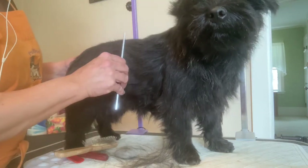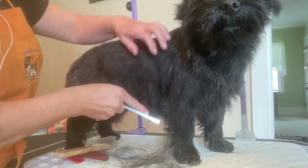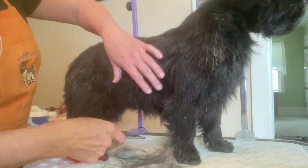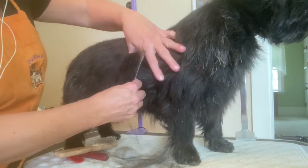Here's a demo of how to groom the side of your Cairn Terrier into the tummy. Here we have Haas and he has a real super sensitive tummy. Part of that is that he likes to pee all over himself, so this all gets real crusty, and that's kind of what causes some of the sensitivity.